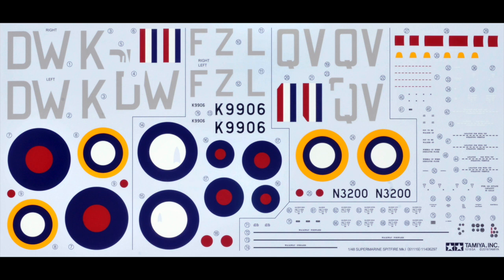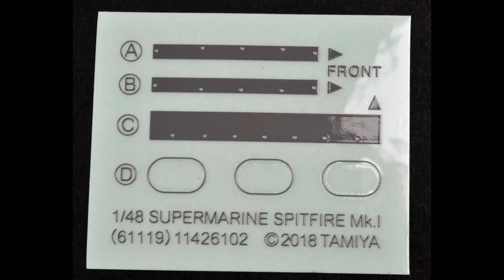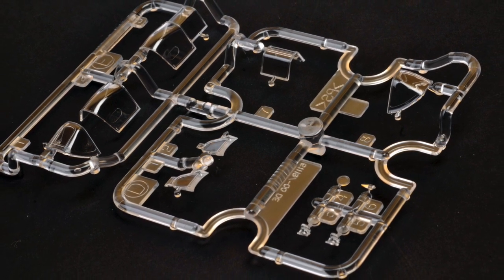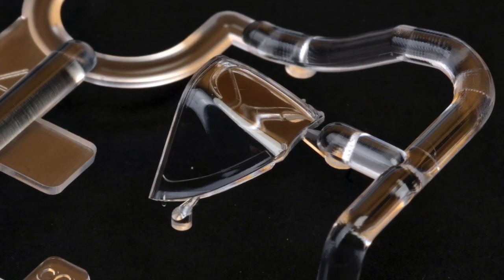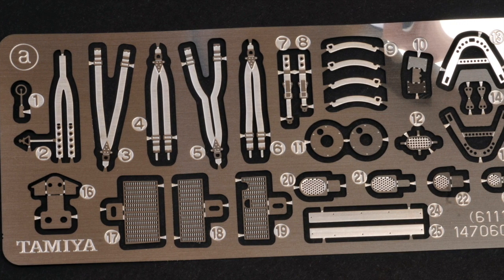Markings are supplied for three aircraft. The self-adhesive canopy masks are included. Tamiya calls these moulding stickers — self-adhesive sections used for raised panels and also for the oval-shaped vent on the sliding canopy. The clear parts include separate parts for the open and closed canopies, a base part for the armoured windscreen, and two styles of armour plate. The nickel-plated photo-etched fret completes the package.